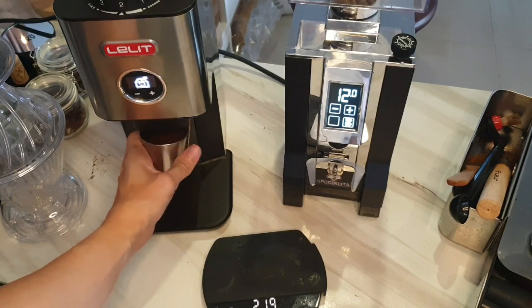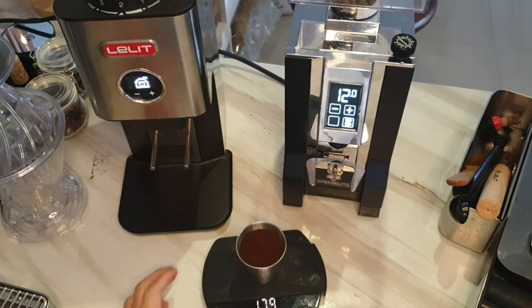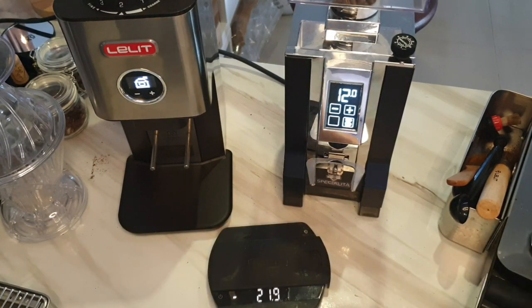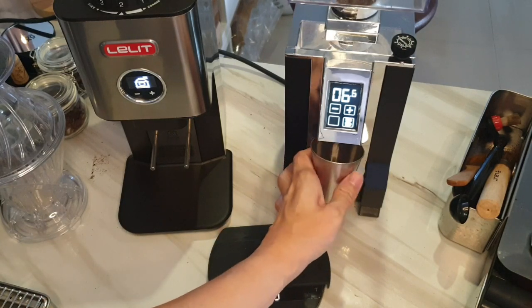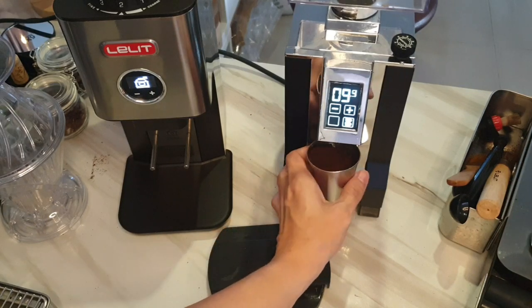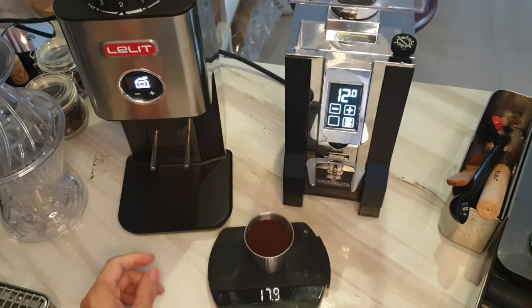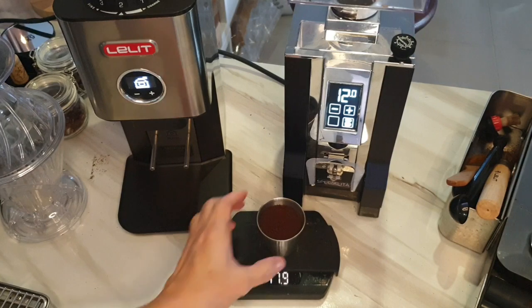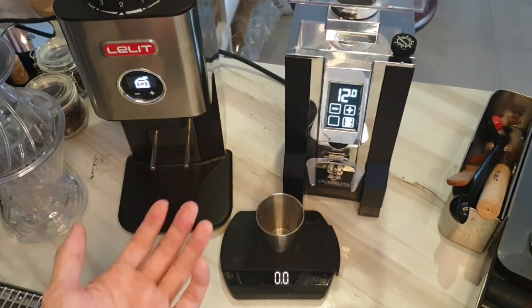Making sure the grinder is empty, then weighing the output. The PL72 gives 17.9 grams — not bad at all. Running the Specialita for about 12 seconds and also getting 17.9 grams. These two machines are really not bad at all — for retention it's a tie.